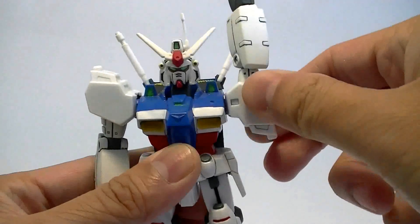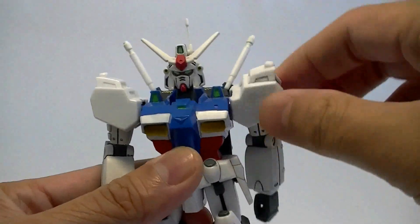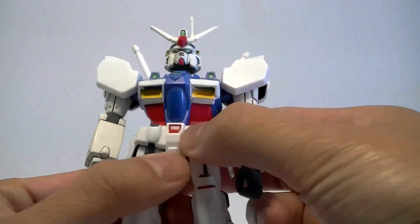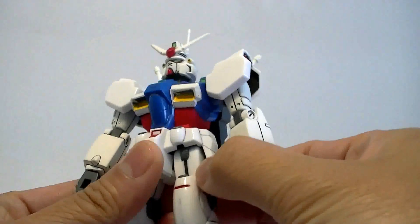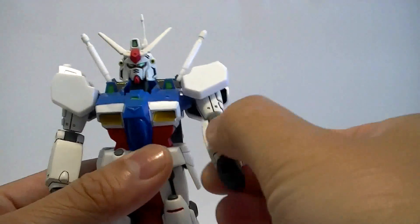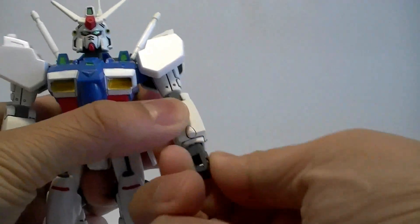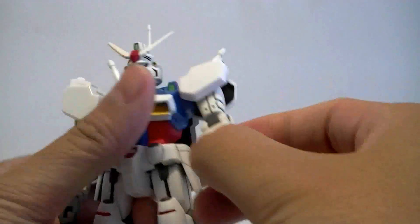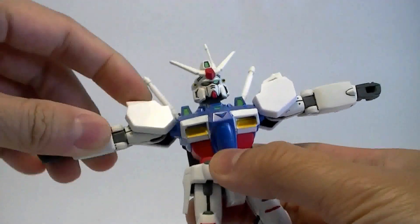Now the arms — the beam saber is kind of getting in the way, but the arm can spin 360 degrees. There's no waist articulation; this is all one piece. Same thing with the side skirt armors — they don't move out. The arms only twist at the elbow, and the hands are also pegs in polycaps, so they can only spin around. They don't tilt left, right, or anything like that. The arms can only bend outward 90 degrees.